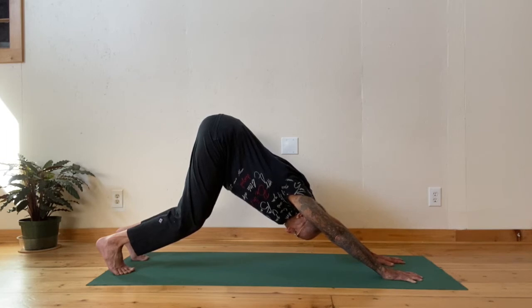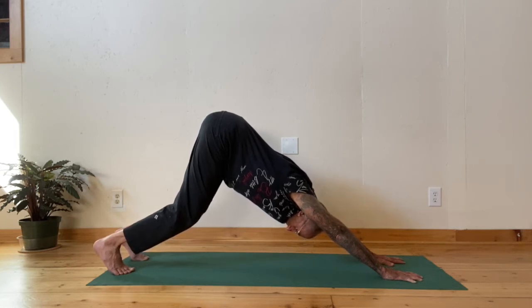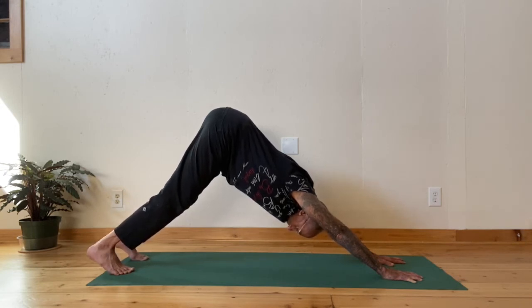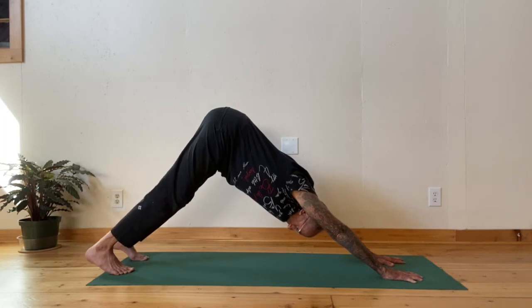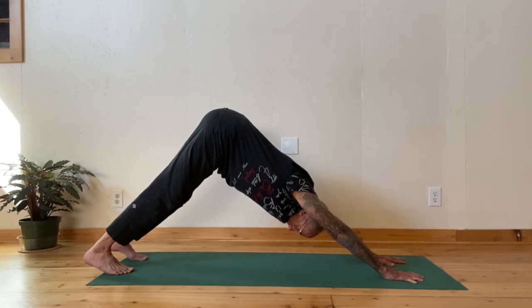If you want to try to straighten your legs again, go ahead — you push them, keep the buttocks rising, keep the lower back contracting. If you could straighten your legs all the way over time with the lower back in, then you can do so. Press the legs back as much as you can, press the arms forward as much as you can.